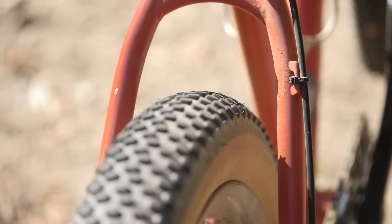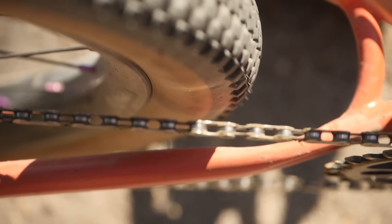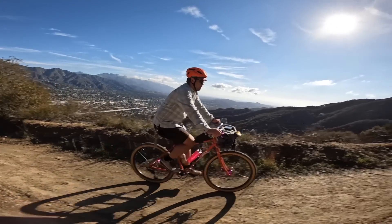Tire clearance is pretty generous — you've got room for 27.5 by 2.6 or 29 by 2.6. The frame size I rode was a medium and it worked really well for me, both in drops and alt bar mode. The build of this bike is pretty baller, I'd say.